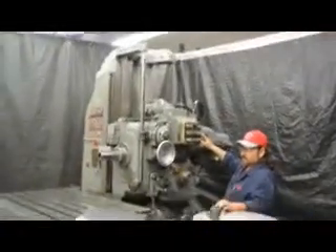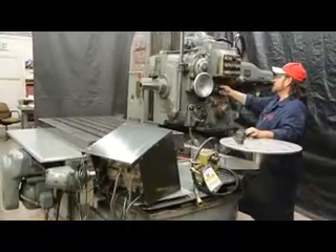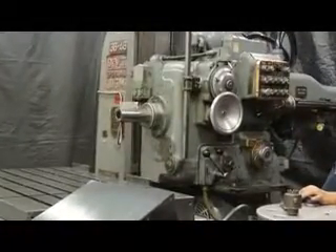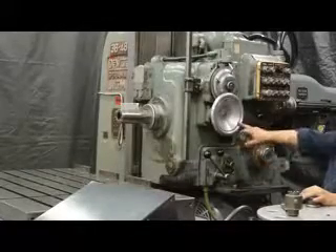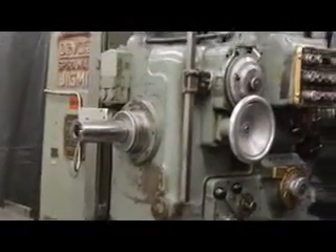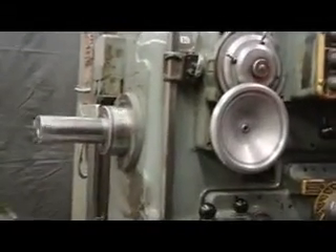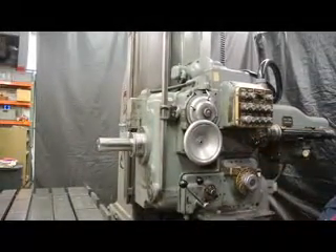We're going to show you a lot of information in a short period of time on this machine. The spindle taper is a 3 inch diameter with number 40 NST, with a wide range of spindle speed changes from 33 to 1600. The table is a 30 by 48 table with 52 inches of cross travel and 16 inches of in and out on the saddle. The spindle is currently feeding out.